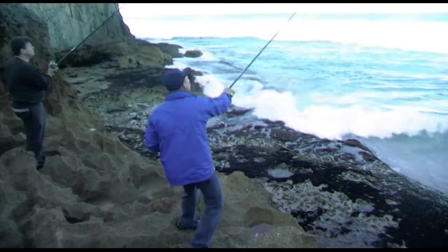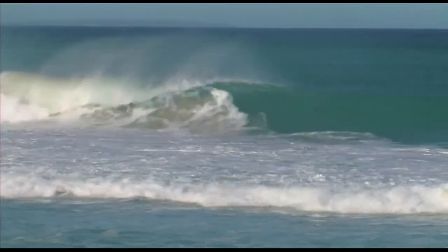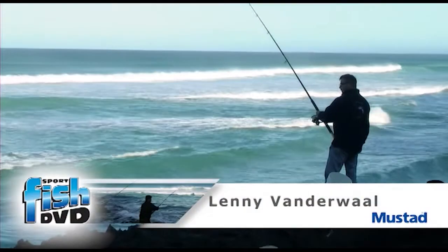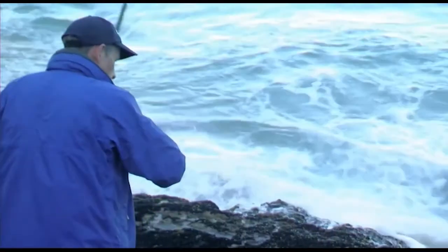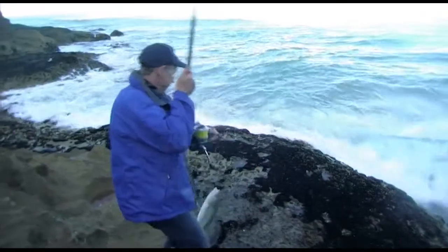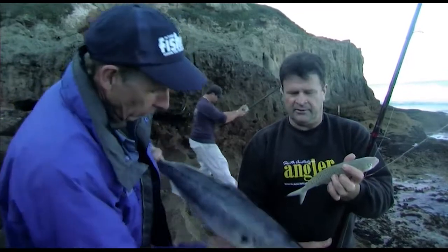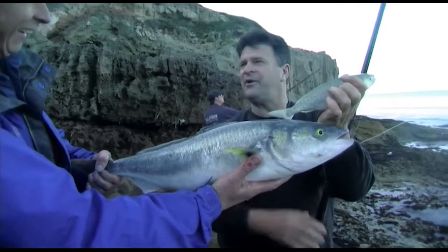Just throw it out, take up the slack and you're off. Just size, so you wouldn't keep it? No. But then have a look at that — bit of a difference, this one's half a kilo and this one's about four kilo.